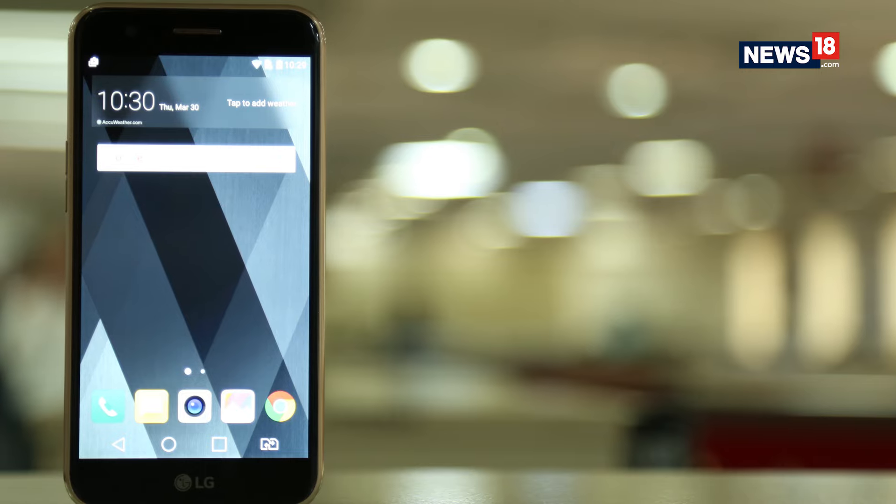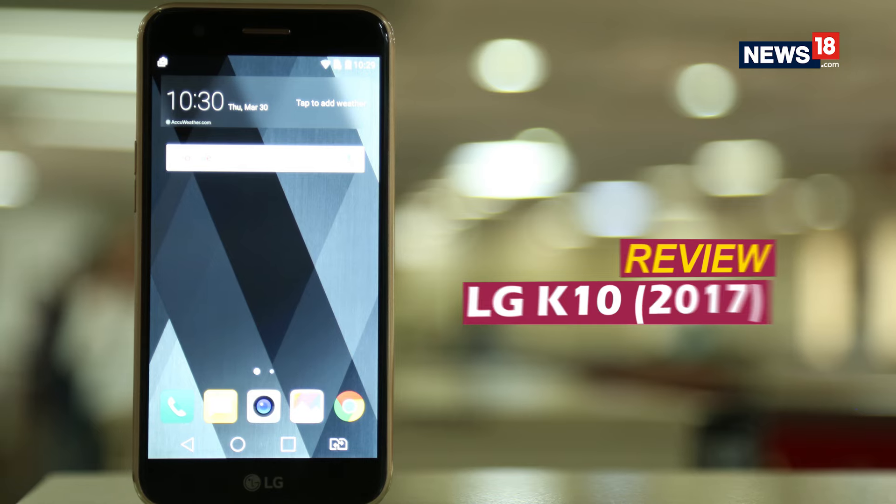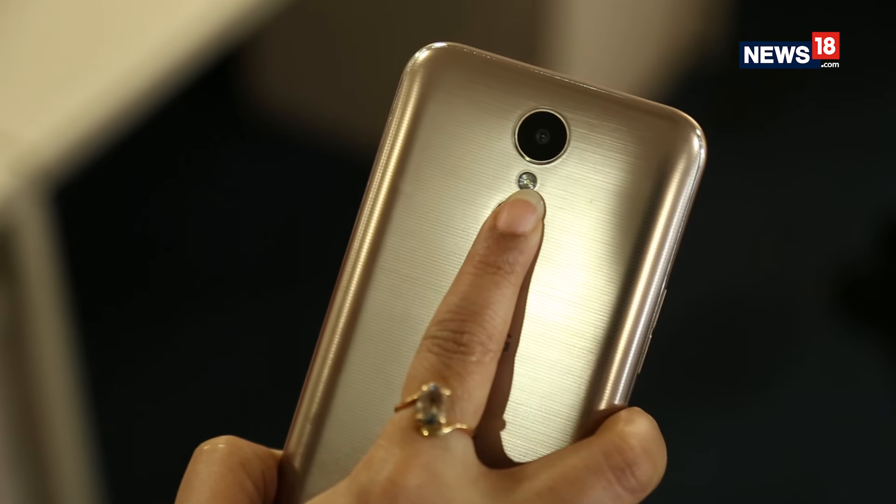Joining the latest range of budget smartphones is LG. The new LG K10 competes with the likes of the Honor 6X, the Moto G5, and the Xiaomi Redmi Note 4. The biggest highlight of the LG K10 is the built-in SOS button, but does it have enough power to satisfy the spec-hungry Indian consumer? Let's find out.